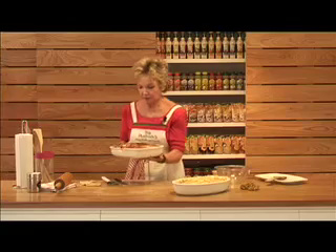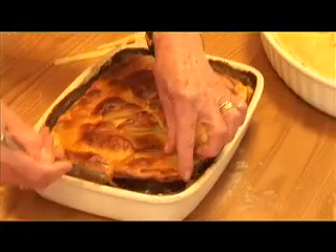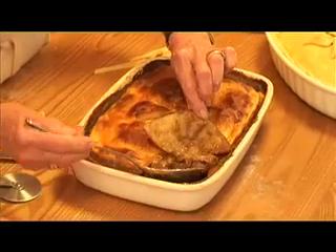And here we have it after it's baked — with a beautiful, rich, aromatic, meaty filling. Bon appétit!